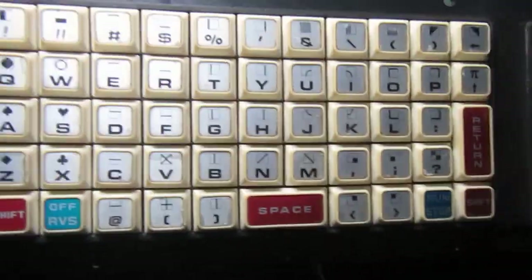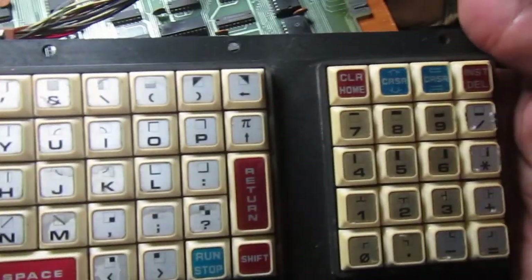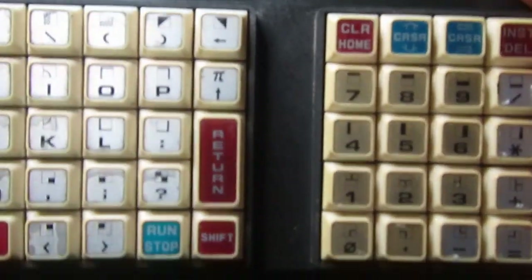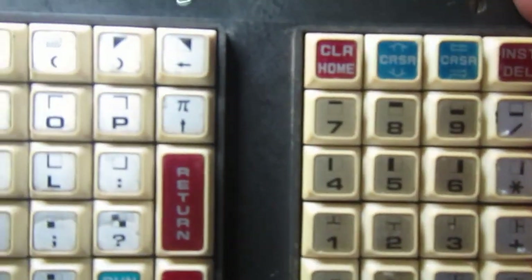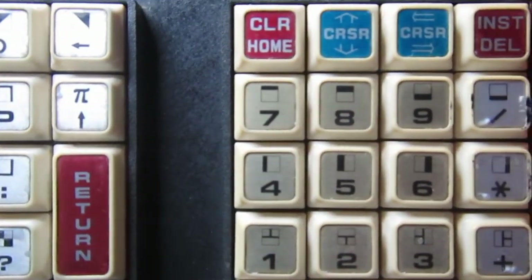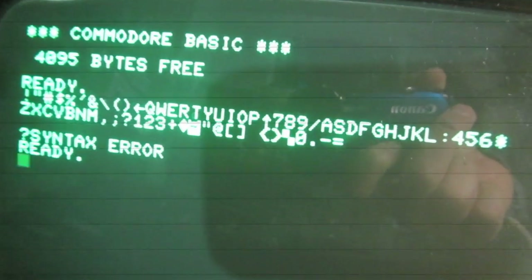This is the third chiclet PET keyboard that I've encountered in my repair life. The previous two worked just out of the box. I just spent time cleaning every key — it was really dirty — and it seems this one works fine after just cleaning it, so I guess I'm lucky.